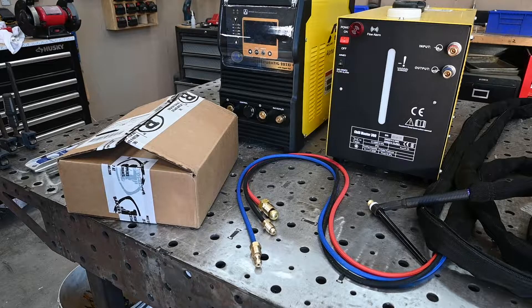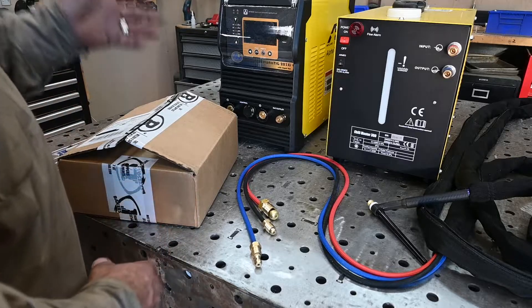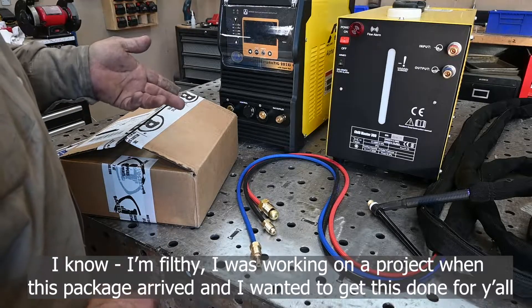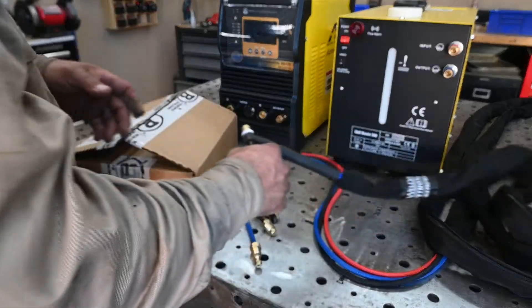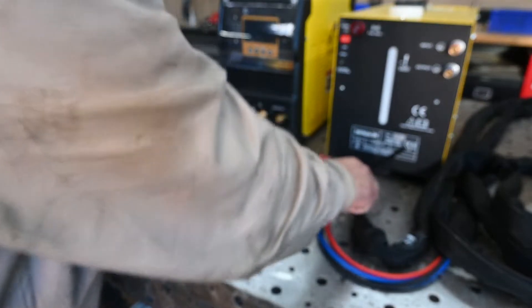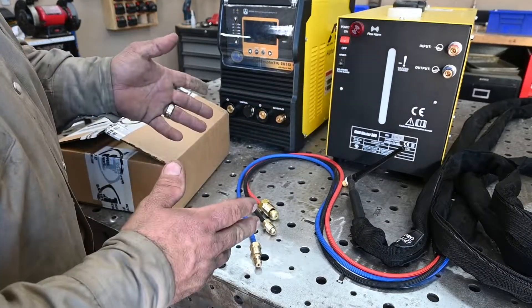I wanted to give you all an update on my water-cooled TIG torch situation. I got the Alpha TIG welder made by AHP and I got a CK Worldwide water-cooled flex head torch, a 20 series — and of course the hardware that came with those two things don't mate up.